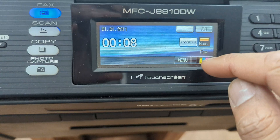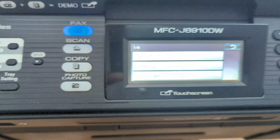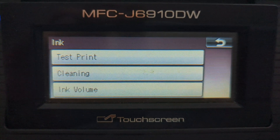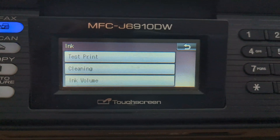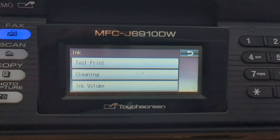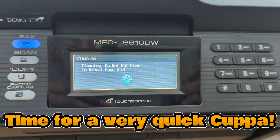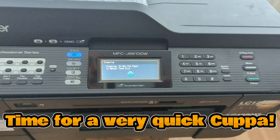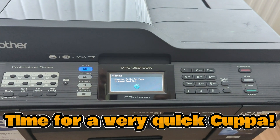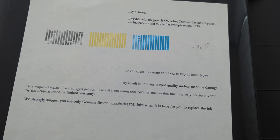The next step is to start the cleaning process. That's the next option down in the menu from test print. Press on that and you'll be given the option to clean the black, the colour, or both. We'll choose both. This cleaning cycle will take a while, just let it do its stuff.